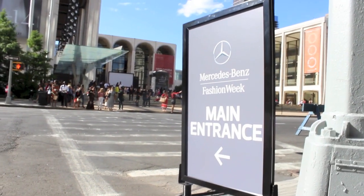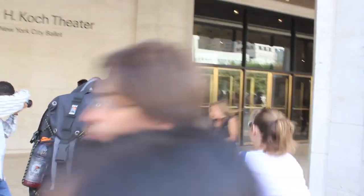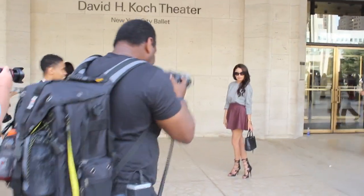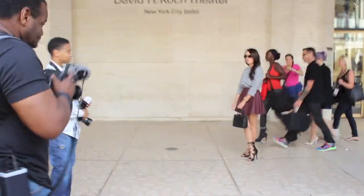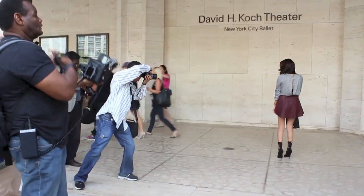I hope you guys enjoyed this video — leave a comment down below letting me know what you think. Also watch out for the next video, it's going to have all five of my outfits that I wore for Fashion Week and I'm going to be giving you guys details of where you can find them. I will see you guys in my next video, bye!